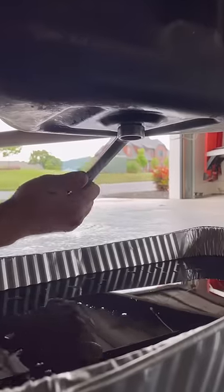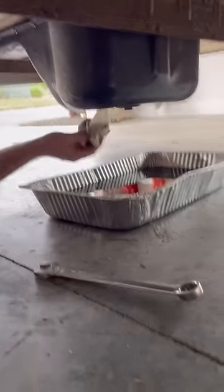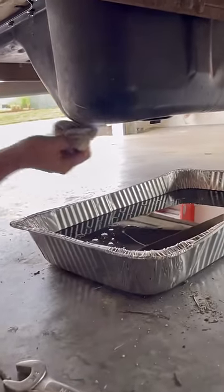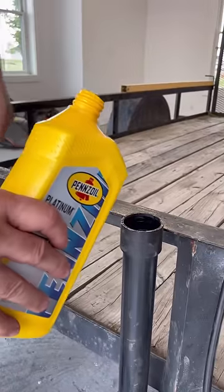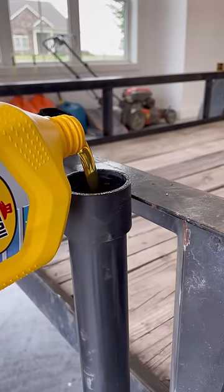You can see how dirty this oil is. I've been doing quite a bit of towing lately. I try to change it at least every 5,000 miles or twice a year. I switched to synthetic oil a couple years back and I've really noticed a big difference in performance.